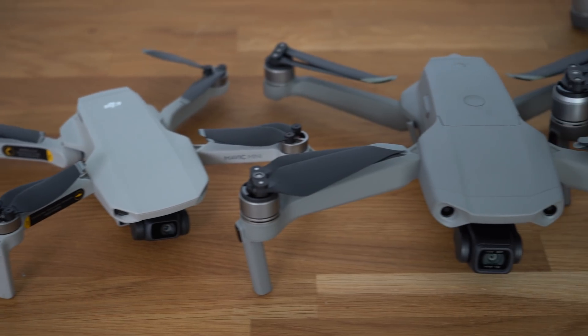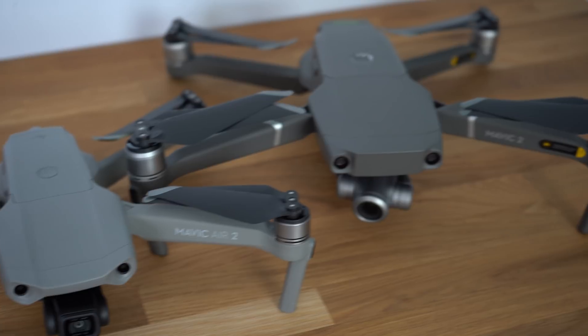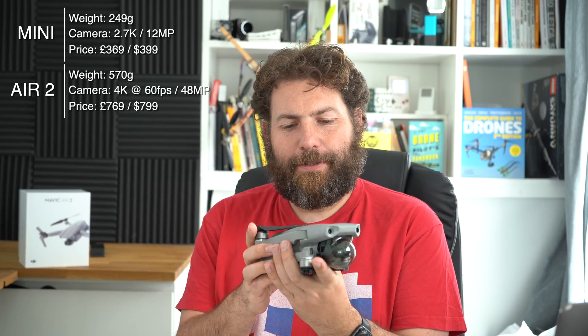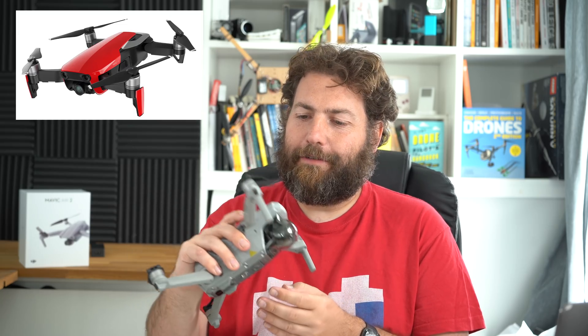Looking at it here with very little sense of scale except my hands, you could easily be confused with — perhaps not the Mavic Mini, that is definitely a bit smaller — but the Mavic 2 is definitely a very similar piece of design work. The Mavic line is now completed by the Mavic Air 2. The Mavic Mini is the one that comes in at under 250 grams, so it doesn't need registration in a lot of countries. Mavic Air 2 weighs in at a solid 570 grams. It's heavier than the Mavic Air 1, but it doesn't really matter since it's in the same bracket and it's a much stronger aircraft for it.